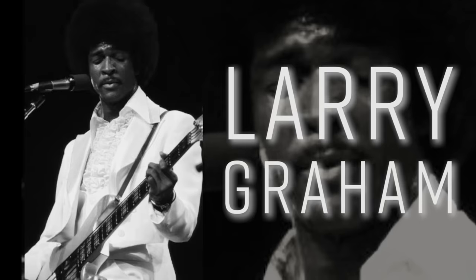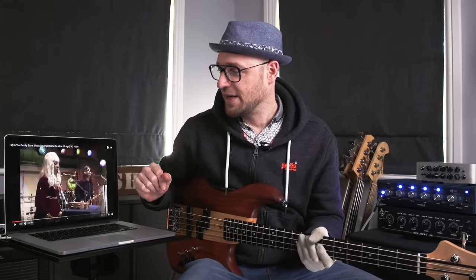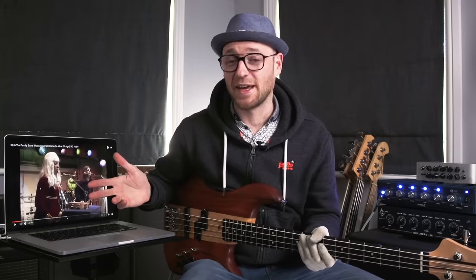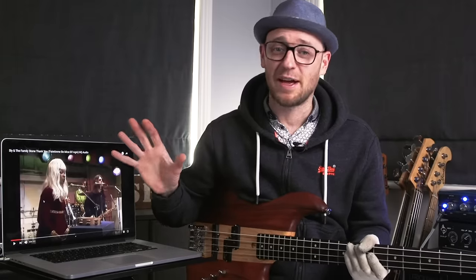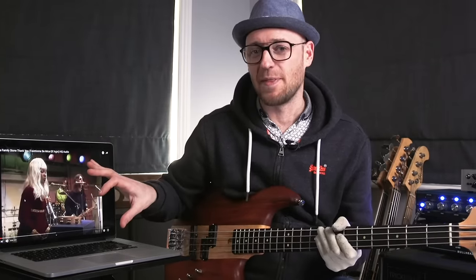First up, we've got the godfather of slap bass, Larry Graham with Sly and the Family Stone. 1970 — it's 'Thank You for Letting Me Be Myself Again.' This is apparently the first track ever that had slap bass on it. Let's check it out and then we'll get into it.